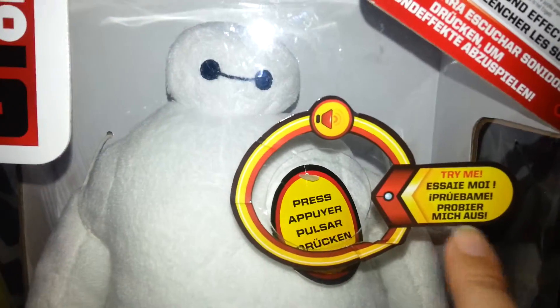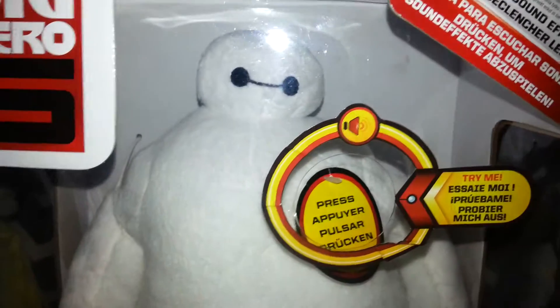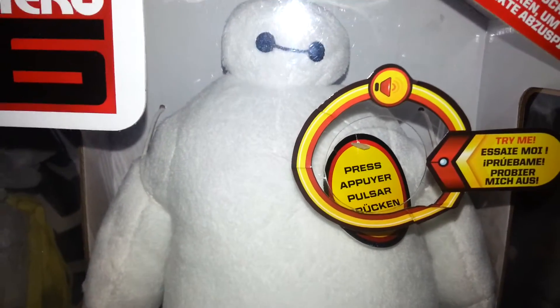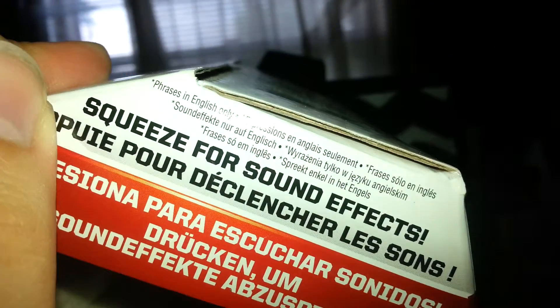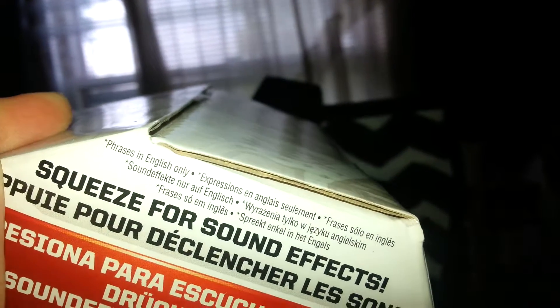Here it says 'try me,' and it's in several different languages, too. And then there's the press — I'm not gonna press it because I'm gonna wait until I take him out of the box, since I really need to replace his batteries because they're really low. And then it says 'squeeze for sound effects.' Phrases in English only. I like that.